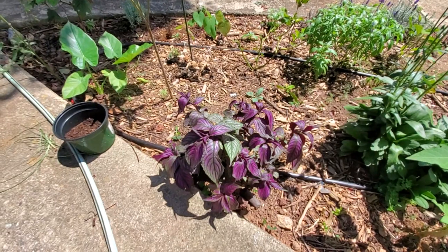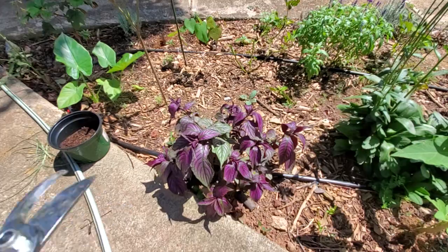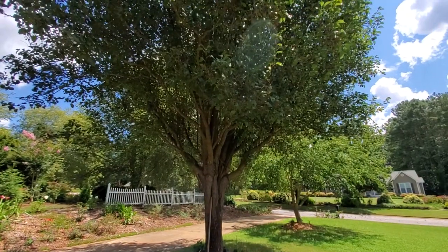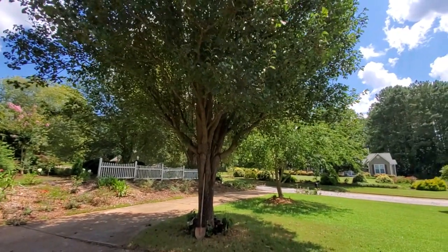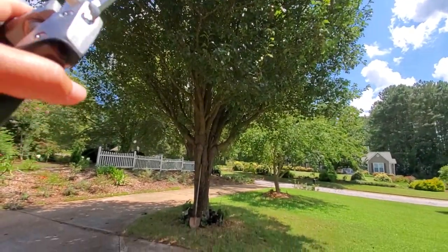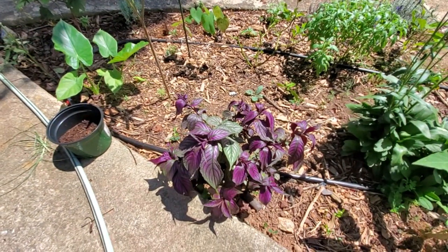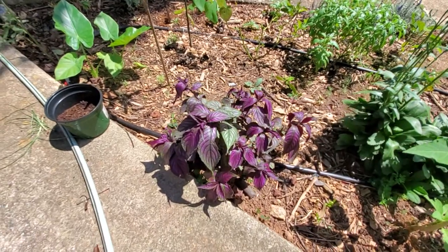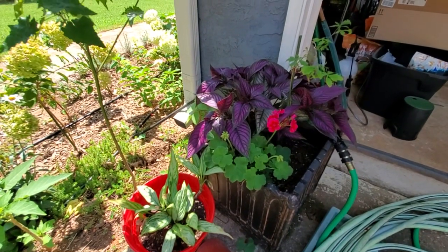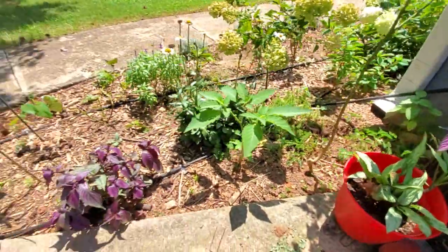That one doesn't like to be in full sun — it gets morning sun as well as a little bit of shade at noon from a Bradford pear tree, and then afternoon sun exposure. You can see it doesn't do as well. I planted these two at about the same time, just in different parts of the garden. They're more shade-loving but they do need a little bit of sun to give them that color.